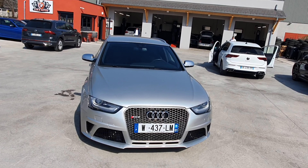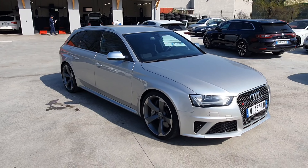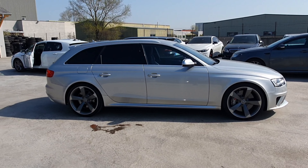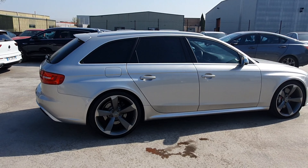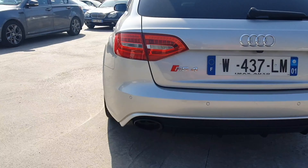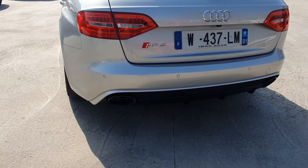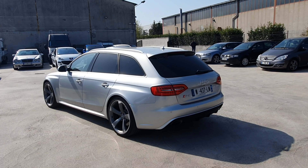Donc celle-ci, elle ne dispose pas du toit ouvrant. Je me posais la question si elles ont le toit ouvrant les B8 en RS4. Donc là, vous la voyez en trois quarts, elle est vraiment dans un état irréprochable. On ira vous faire un bel essai routier après. De l'arrière, c'est comme ça avec le logo, les pots ovales. Ça rend vachement bien à la caméra.